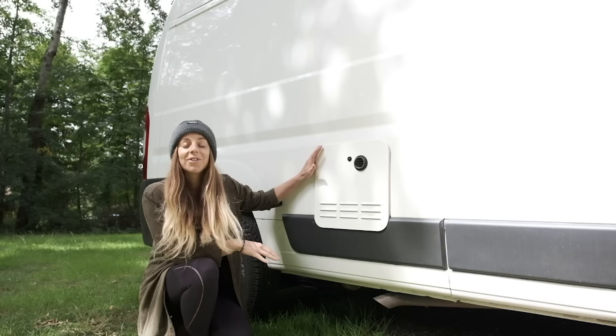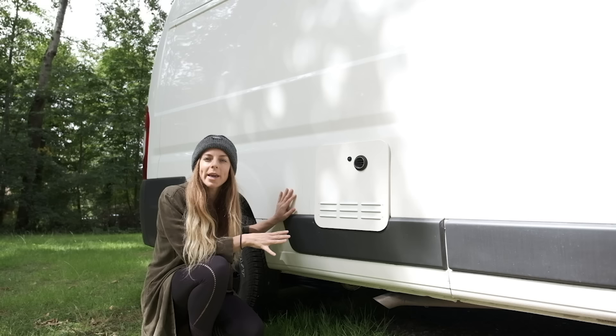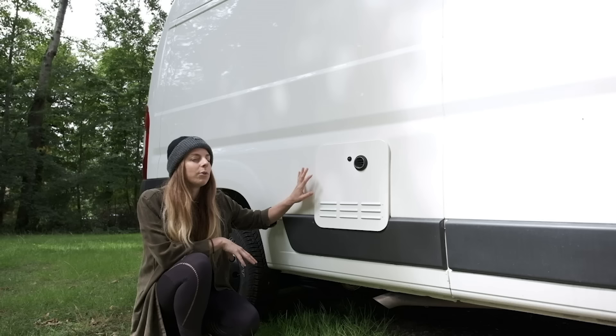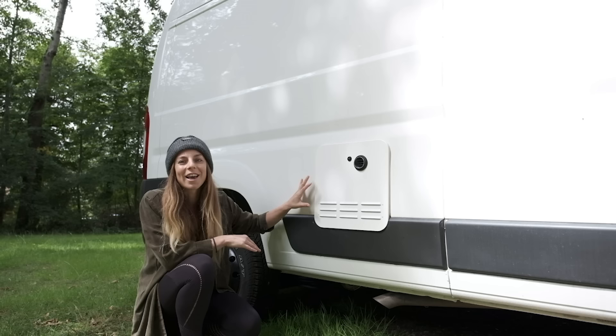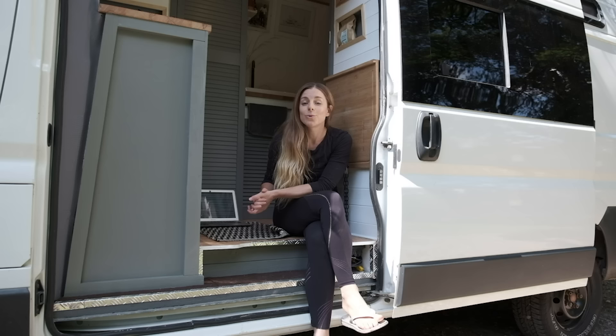This is the single most expensive bit of kit I've put in the van — it's an IMAS instantaneous gas water heater. It's totally tankless, runs off propane gas, and it's just a 32 by 32 centimeter box. It looks really sleek and it gives you hot water until your water reservoir is gone or until you run out of gas. If you want to save space and have hot showers — like after surfing cold water — this is definitely the way to go.